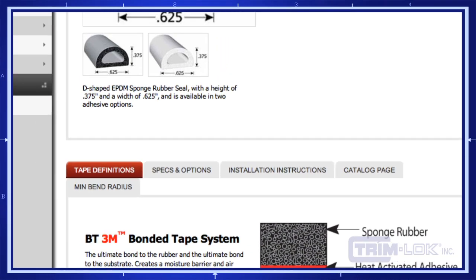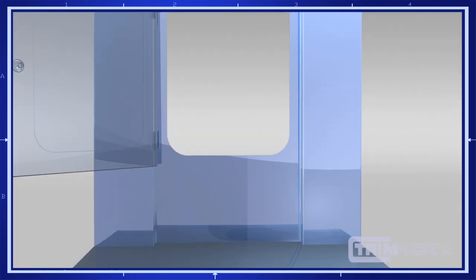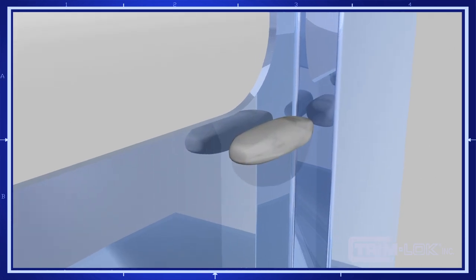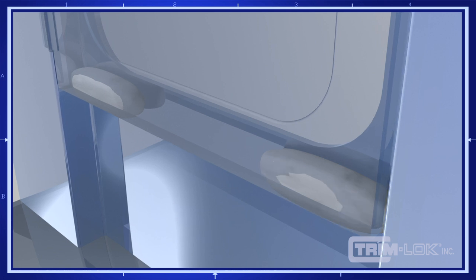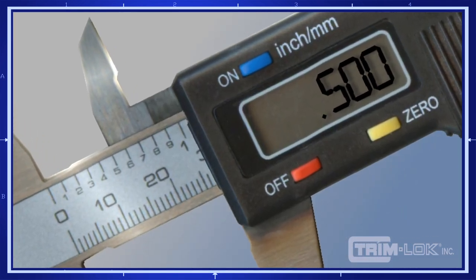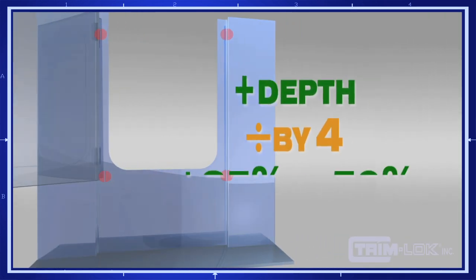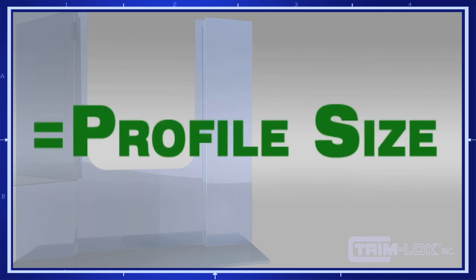The most important step is selecting the right size for your application and establishing the appropriate profile dimension. First, measure the distance between your door and your jam. Take some modeling clay and place it in the four corners of your jam and close the door — this will compress the clay. Take a pair of calipers and insert it into the clay at each of the four corners. Add the depth of the clay at each corner and divide by four to find your closed door jam dimension. Take that number and add 25 to 50% and that will give you the rubber seal profile size.